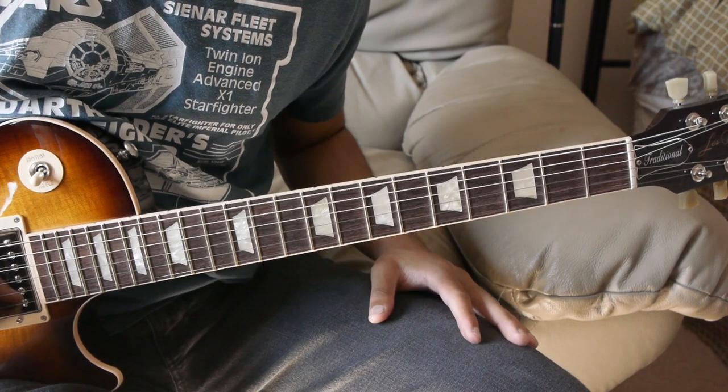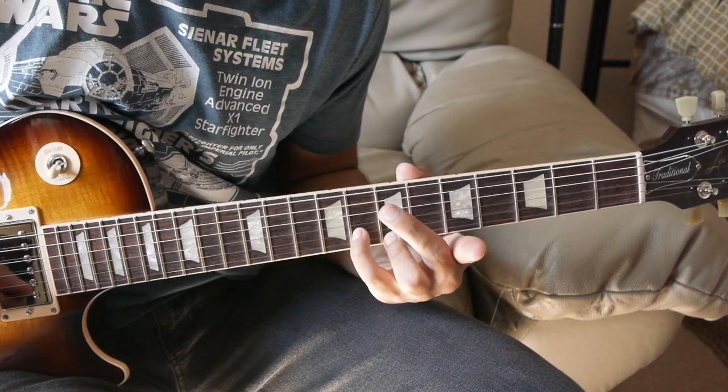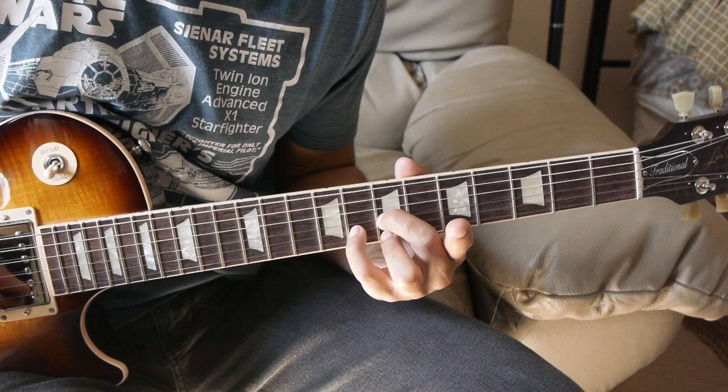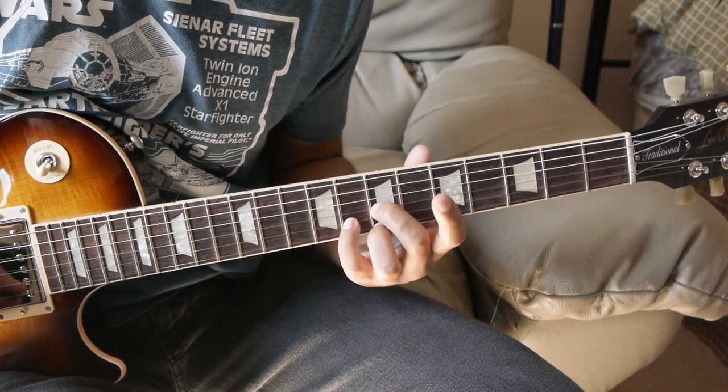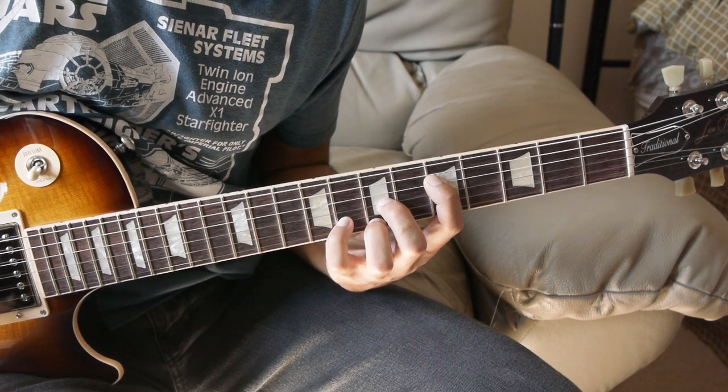Next we have G major, and it's going to be played like this. We're going to have 7th fret of the high E, 8th fret of the B string, 7th fret of the G string, and then 5th fret of the D string. And the strum is like this.